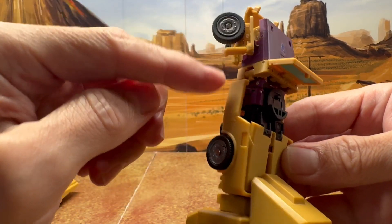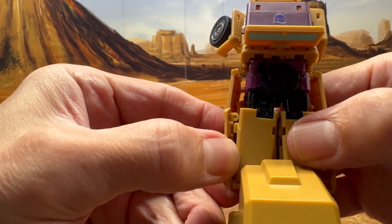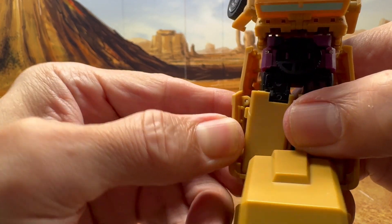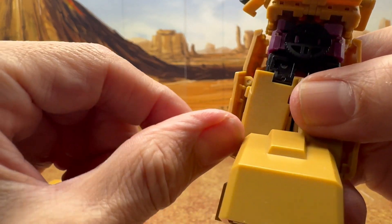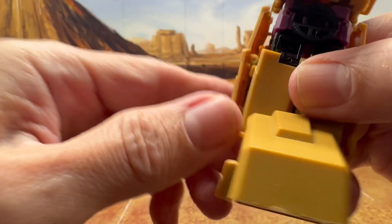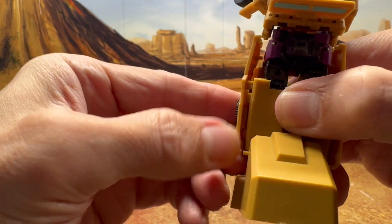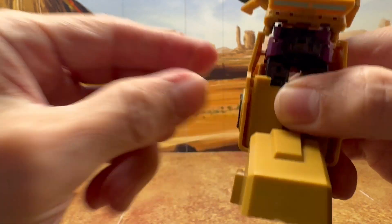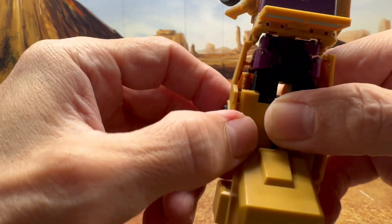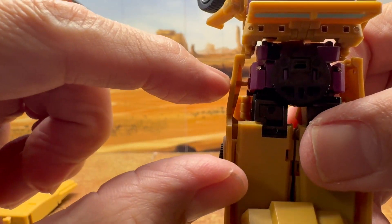I'm opening up not just the doors but the back part of the vehicle. There is a tab here that goes into the slot on the outer side, so that needs to tab in. You can see there's an open gap — get that tab lined up, push it in, and now close it up.